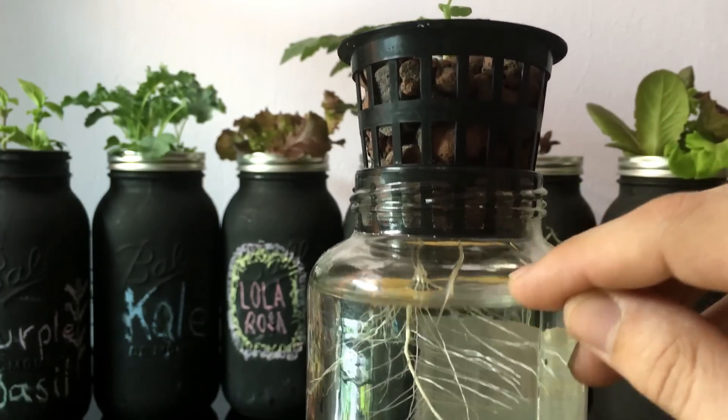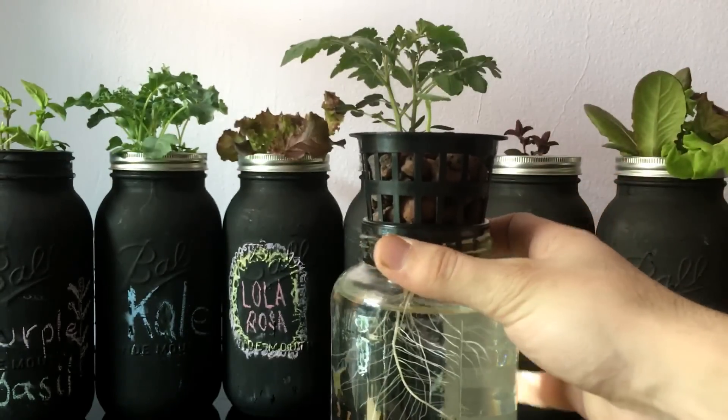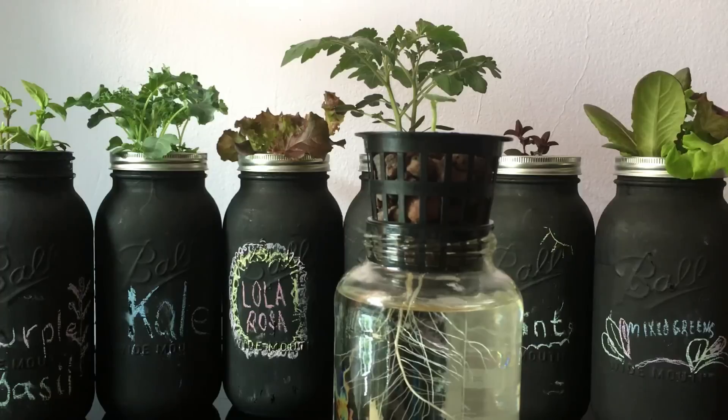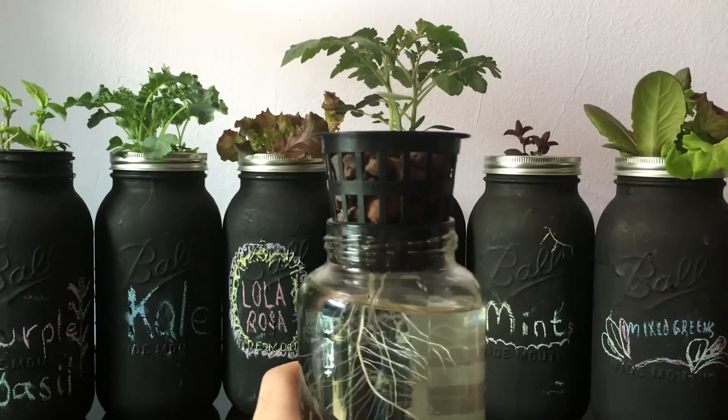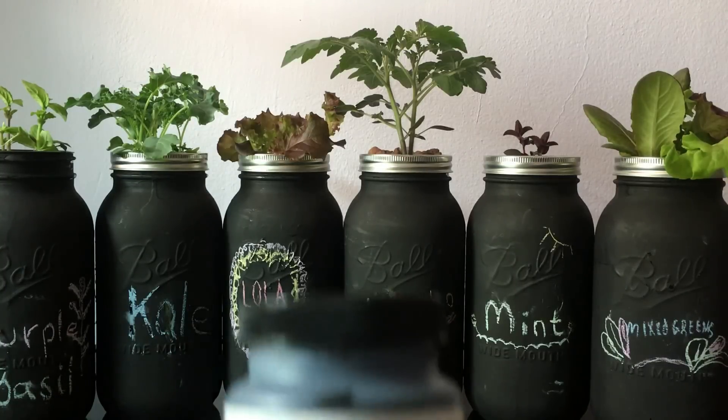If you refill it all the way up you will drown the roots that have turned into oxygen roots, and you wouldn't want to do that because that would most likely kill your plant. And that's what we have for you. To build the system like you see in front of you, the only additional thing we haven't talked about that you would need would be...